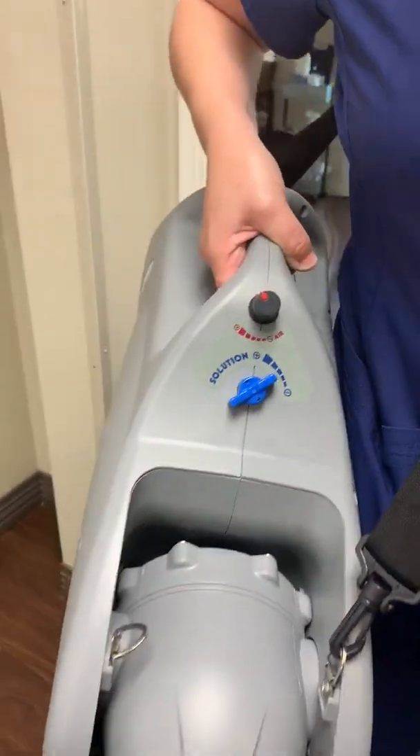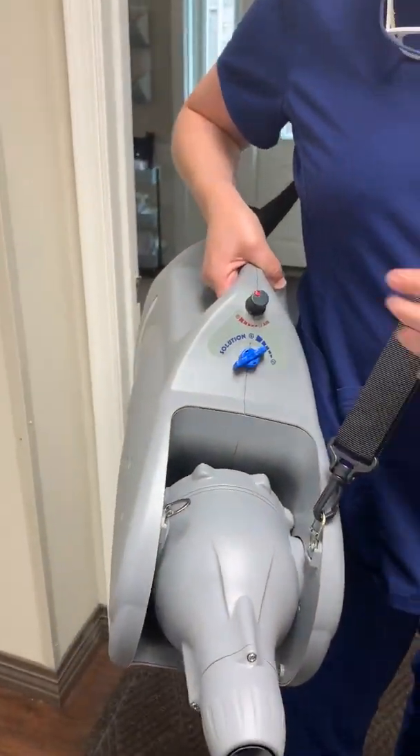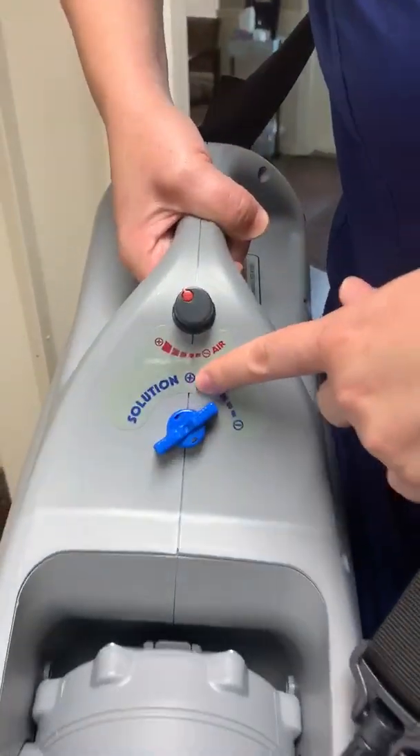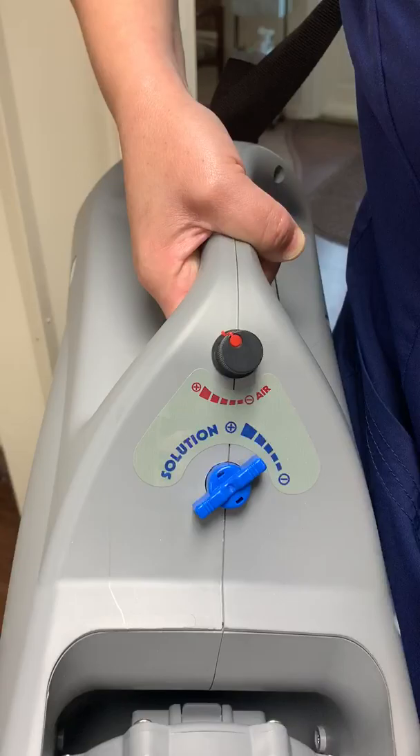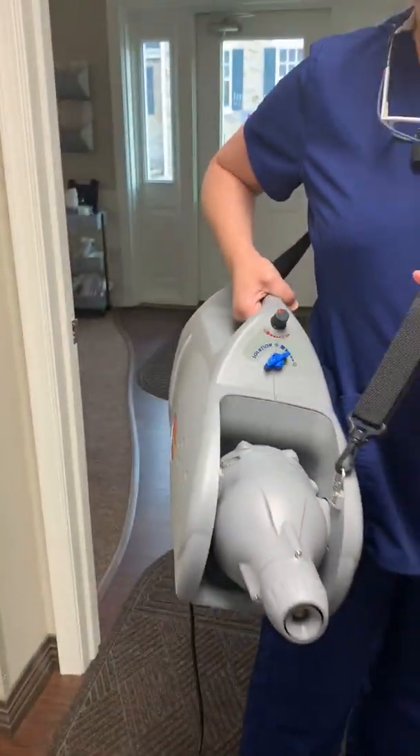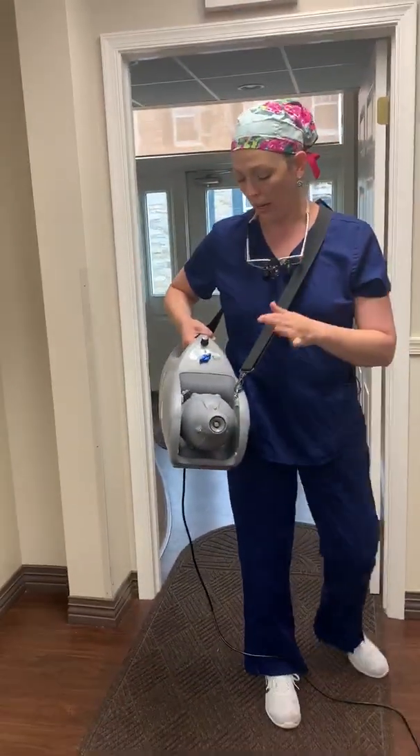It should fog and mist but nothing should be wet. When we turn it on, the power lining up right with the line on the machine seems to be a good setting. I'm going to show you in two of the hygiene operatories and then walk it out to the waiting area to show you what that looks like.